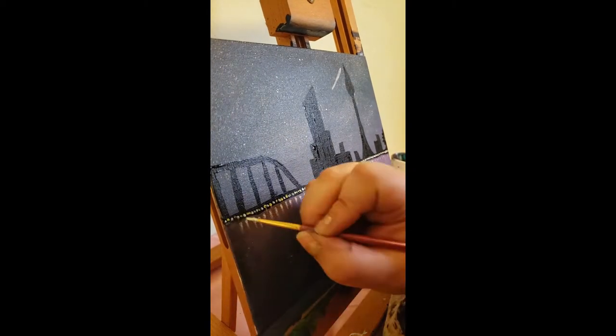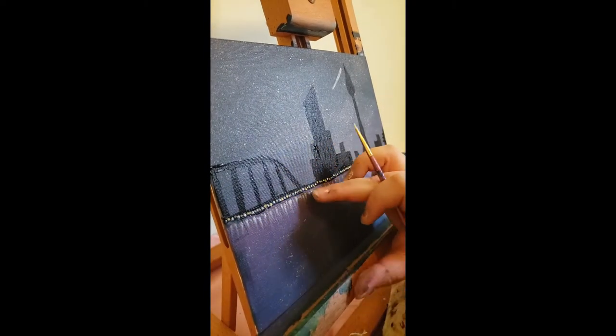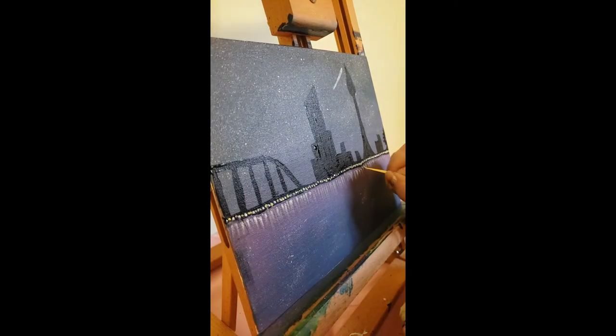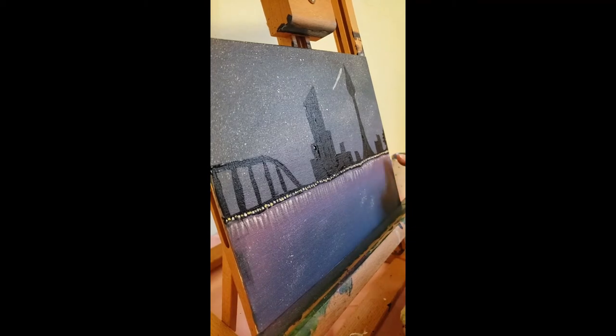Down here what I'm doing is starting to add in the reflection of those lights from those cars. I'm just doing a dotting motion — leave just a tiny bit of space in between your dots, then take your finger and drag it down and you can get that reflection going. Then we start putting in some of the shadows or reflections from those buildings.